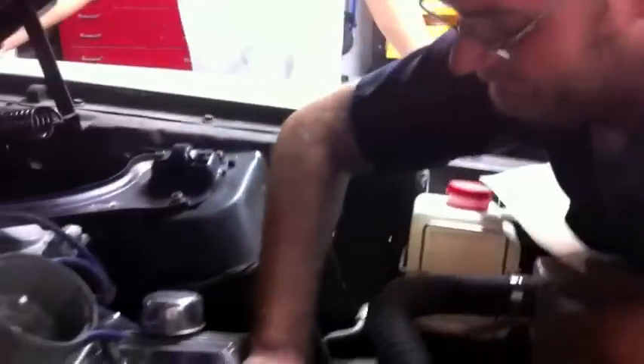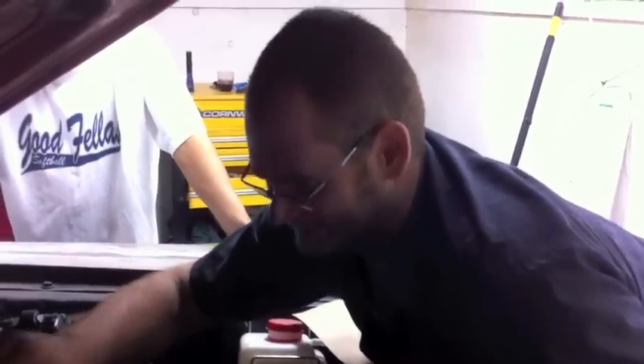We got some frontal lighting for Justin because now we got all this bright lighting coming down. We're getting silhouettes going on here.